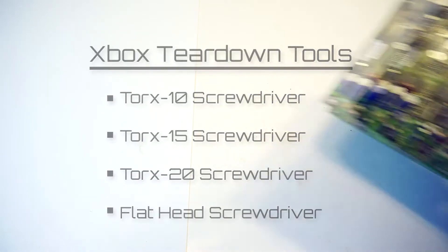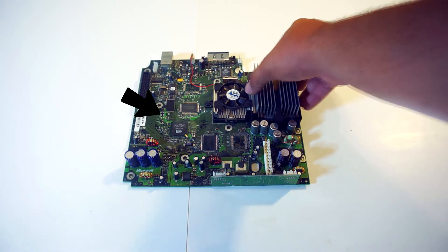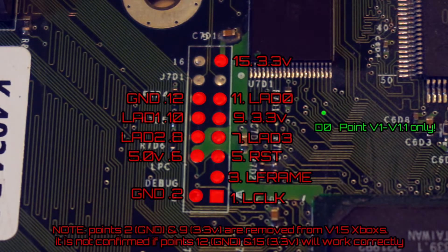First, remove your motherboard and you will be focusing your attention at the LPC pins, which are located here. The LPC consists of 16 pins, but you will only really need to use the ones I have highlighted in red. I've labeled two 3.3 volt pins — you will only need to use one of them.